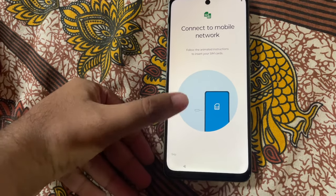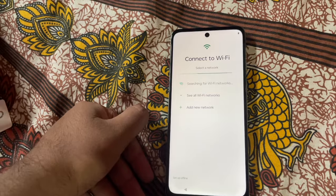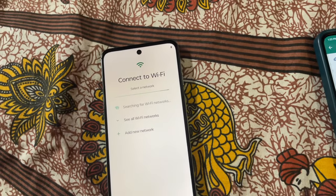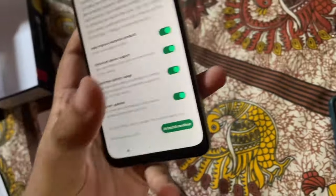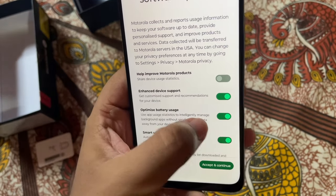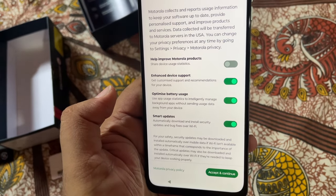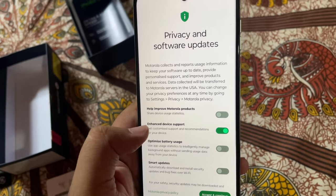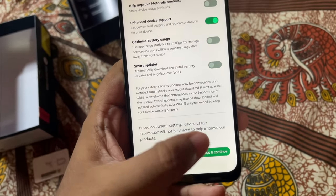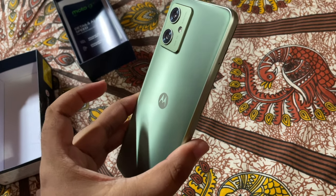The WhatsApp backup will take some time as there's no 5G in this area, so let's set it up without any SIM or network — I'll give a hotspot from my phone. It's totally stock Android, which is a benefit of Motorola. We'll handle the privacy and battery optimization settings later.